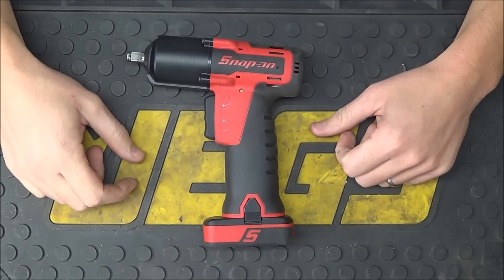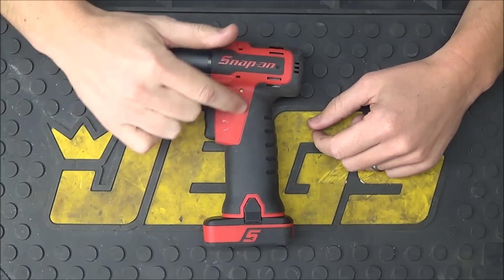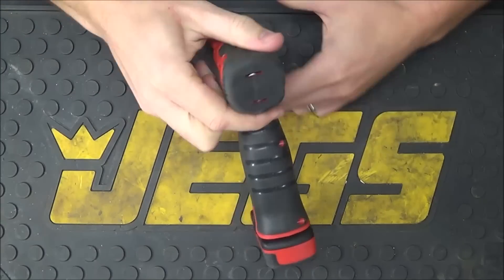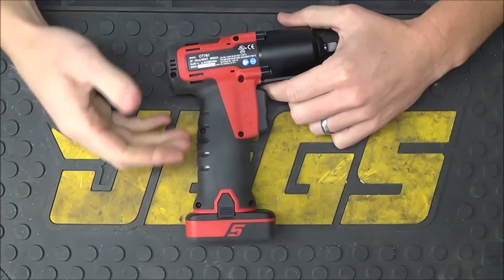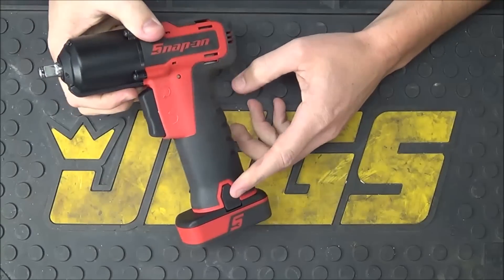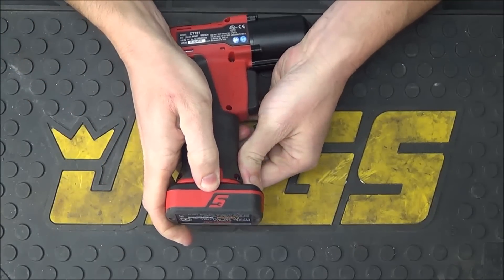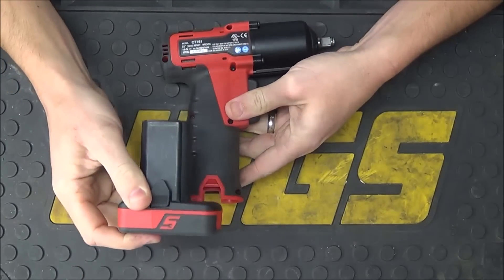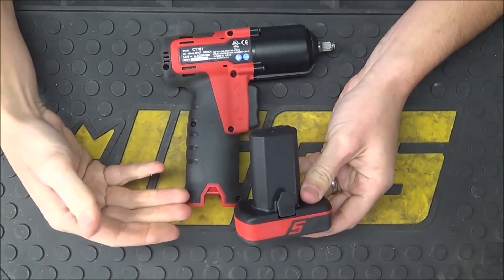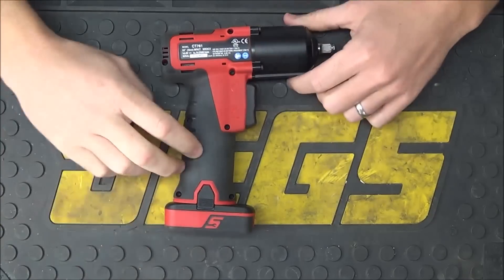Here's a closer look at the impact wrench. The first thing I want to point out is that the nose cone is going to be made out of metal. All the dark red you see is going to be a very hard plastic, and then this black portion is going to be a softer rubbery overmold. The battery actually slides into the handle. There's a tab on this side as well as the tab on this side — all you need to do is press both tabs in, press down on the battery and it's going to pop right out of the handle.